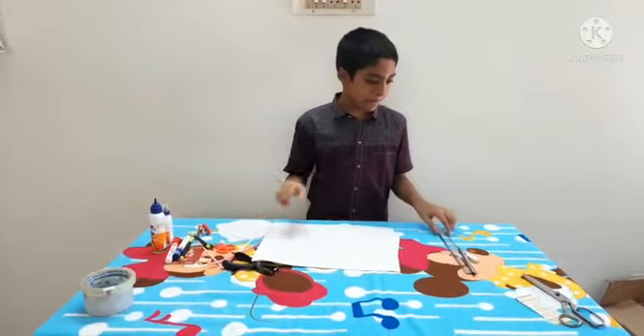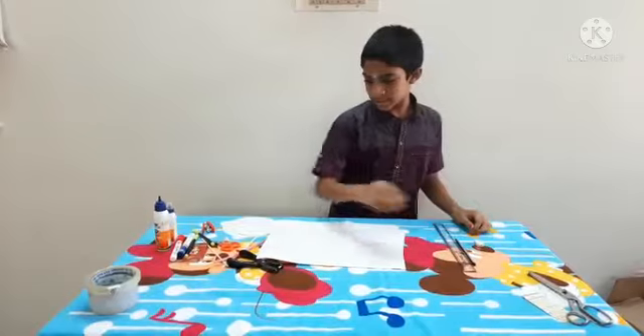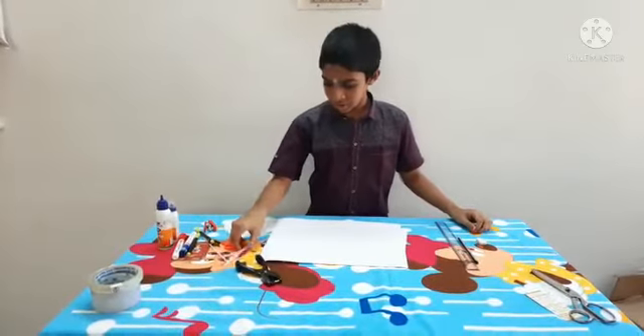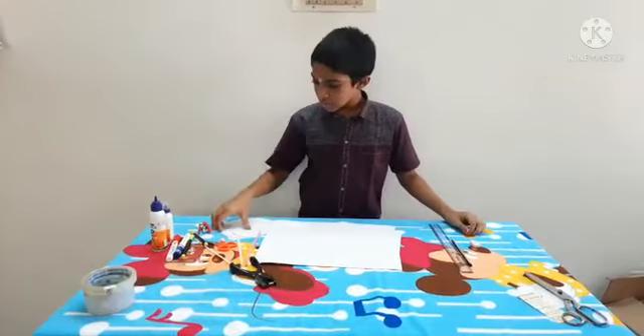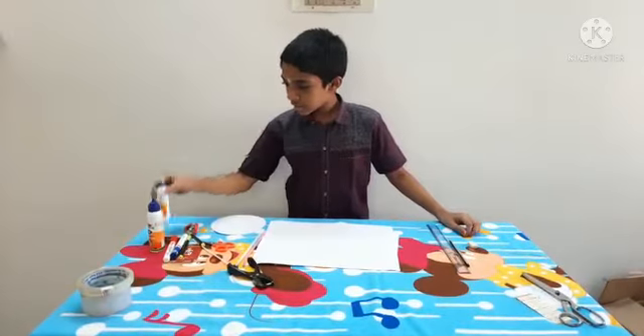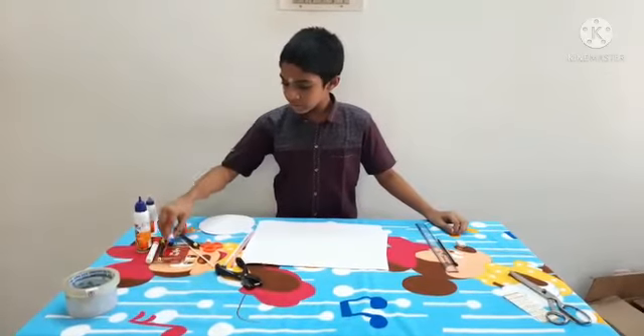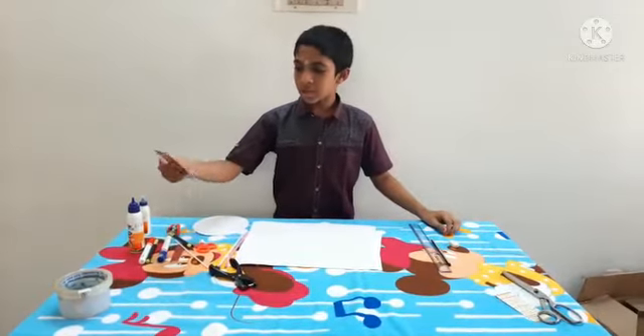Within: short paper, ruler, pencil, eraser, punching machine, straw, short paper, stapler, gum, sketch and card.